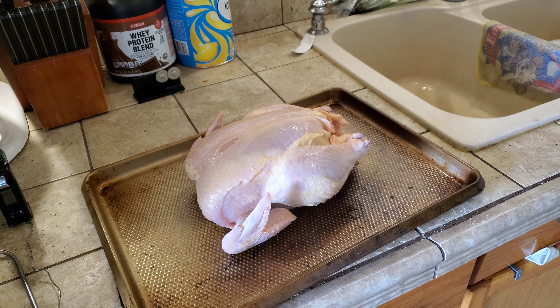Hey everybody, Vinny here, welcome back to the kitchen. Today we are doing a whole chicken on the Pit Boss grill. Right here on this pan I've got a five pound chicken — dirt cheap, like 47 cents a pound at my local store, phenomenal. We're gonna smoke it for a couple hours and then finish cooking it.